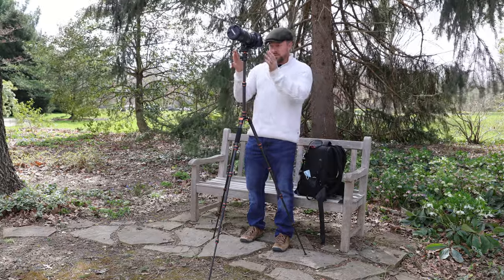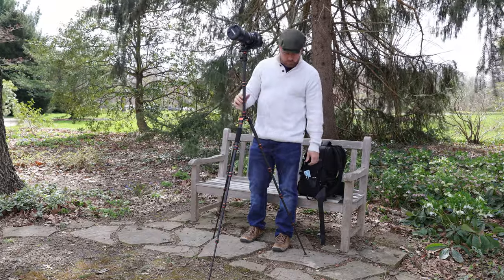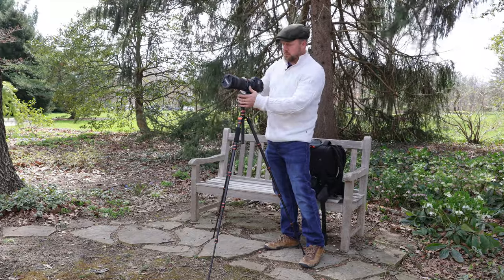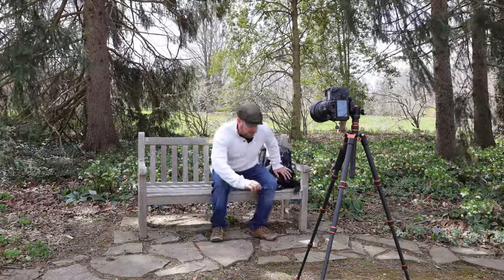It can support this very, very easily. I don't see any issues here when this is down all the way — this is very solid, perfectly usable with this setup. Remote shooting here. OK, let's come over here — remote shooting.